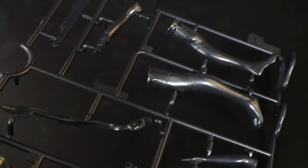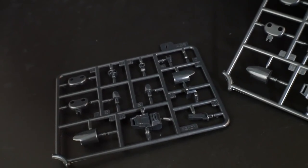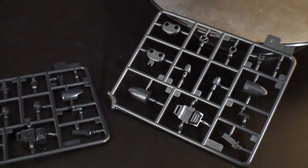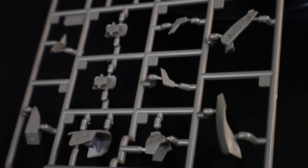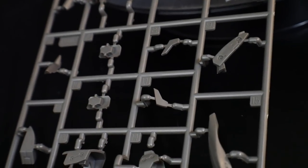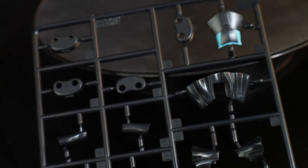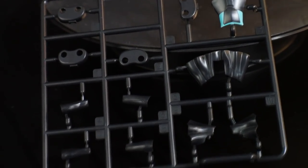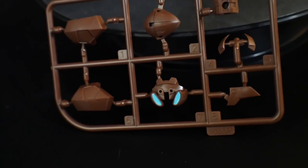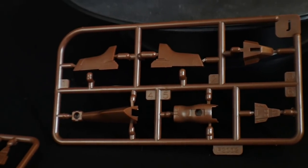Runner E has the little stockings and the fixed leg for that infamous pose. Next are two runner F's — these are black runners for the joints and feet. Runner G is a dark gray covering a lot of armor pieces that break up the red color. Runner H is another black runner for the skirt parts and more joints. Runner I is a nice brown with a very bright blue for additional armor parts.